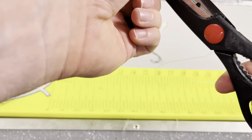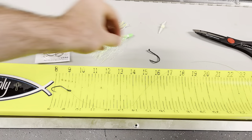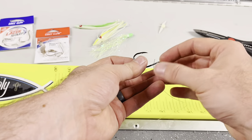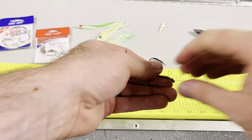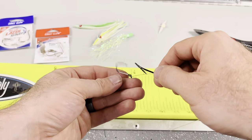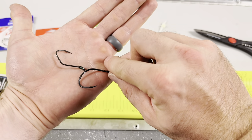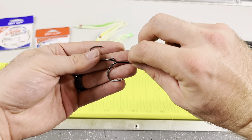Cut the tag end off and now we're going to do the second hook. This is done in the way I was shown long ago — run the hooks in opposite directions to the way that the hooks face themselves. In doing so it just has more hook area to grab in the fish's mouth when they bite.